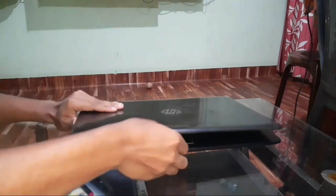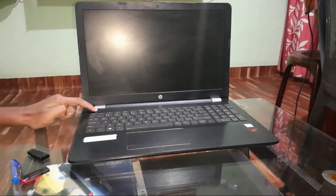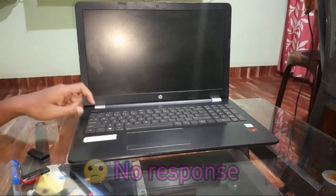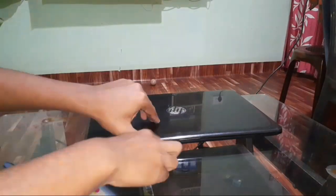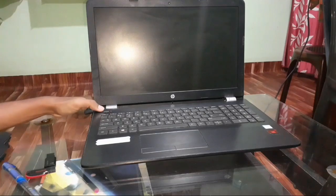Then try to power on your PC. If it turns on, great. If not, the problem may be a dead battery. We need to check whether your battery is dead or not. In my case there's still no response, so once again remove the battery from your laptop and connect the power adapter, then try to power on your PC.